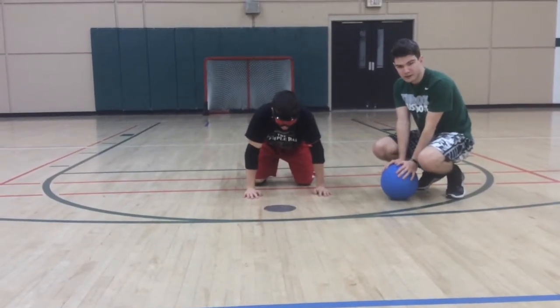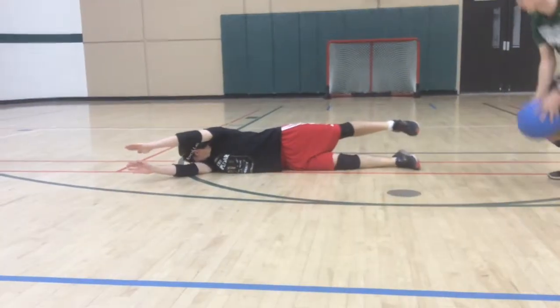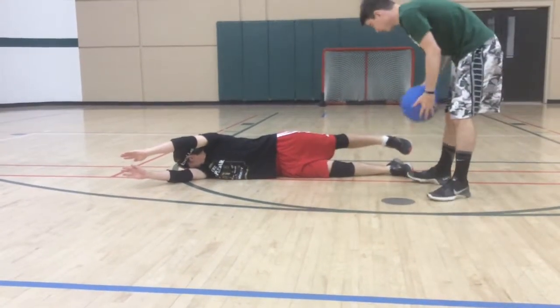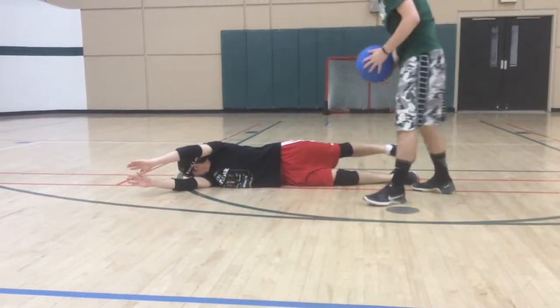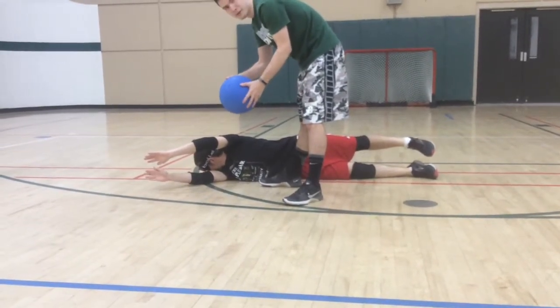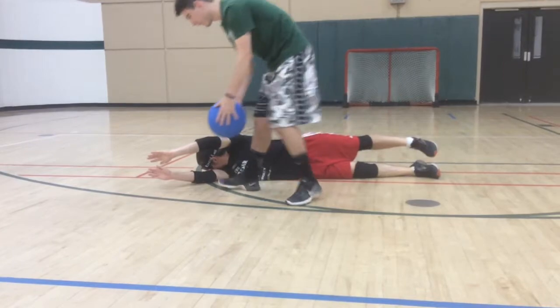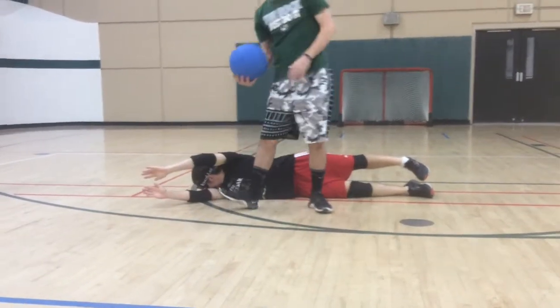Now that you've seen what you shouldn't do, here's what you actually should do. You can see Josh is in a good pose so the ball can't sneak through or roll under. He's got his head turned so the ball won't hit him in the face — this ball is almost like a medicine ball hitting you in the face. And he's got his hands not too far apart so the ball can't sneak through.